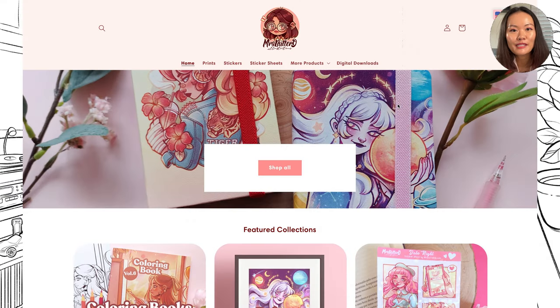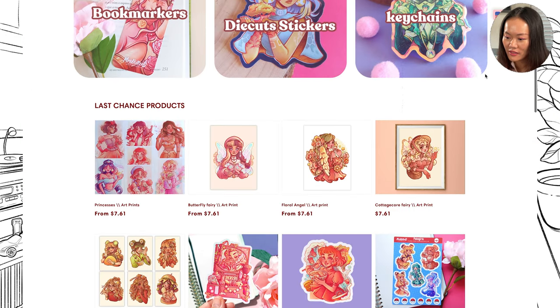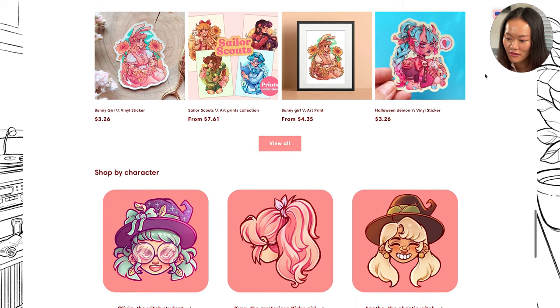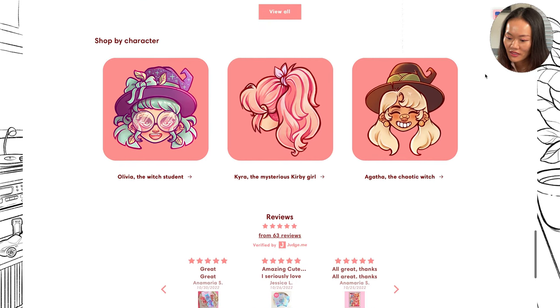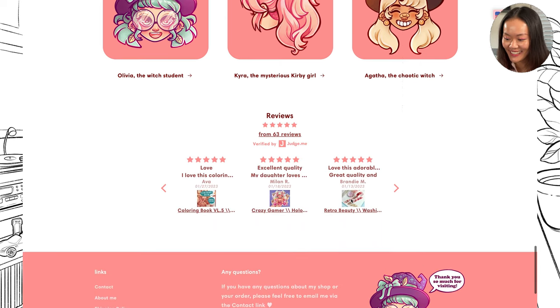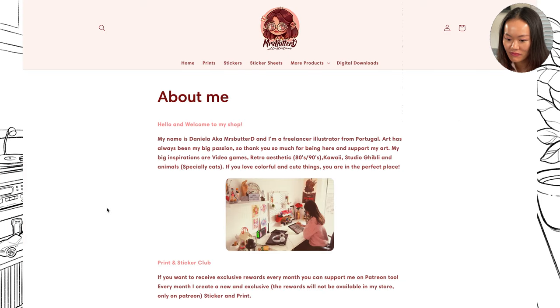So here I have Mrs. Sparta D's website. Let's take a look if she has an artist's bio section. Oh, Kira — the mysterious Curvy Girl — she's one of the guests in our painting today. About me: my name is Daniela, a.k.a. Mrs. Sparta D, from Portugal.